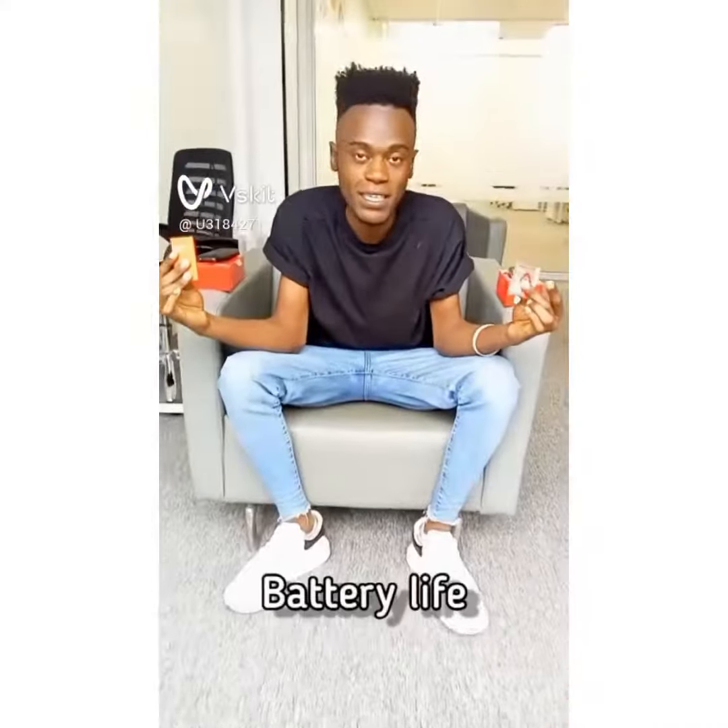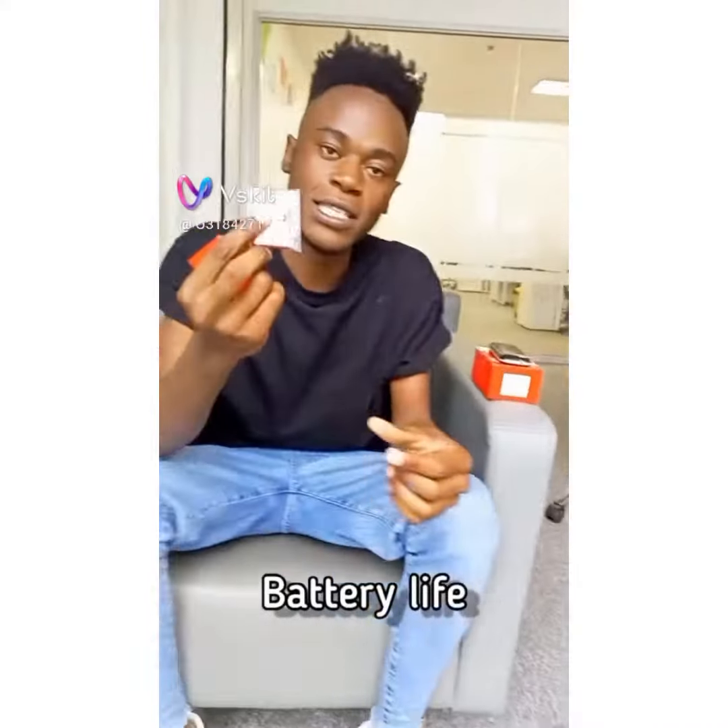When it comes to the battery, the ITEL original, which is this one, lasts longer compared to the fake one. Next, we look at the charger — the original one is longer compared to the fake one.